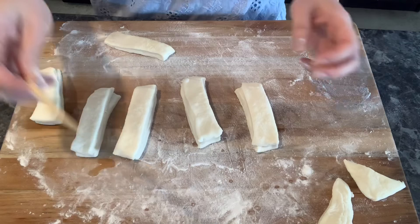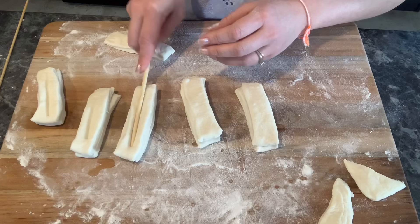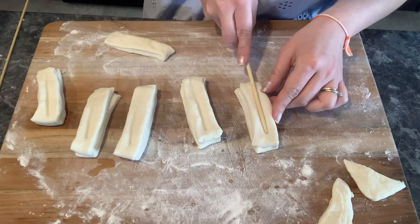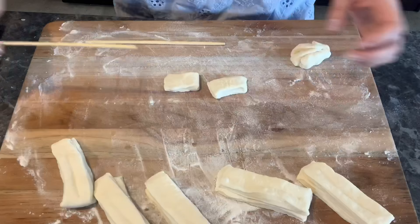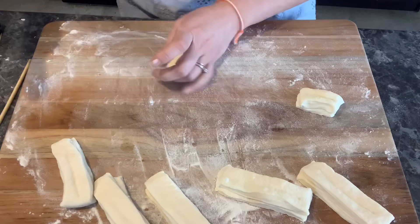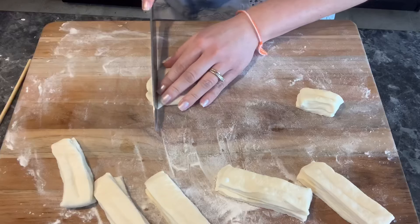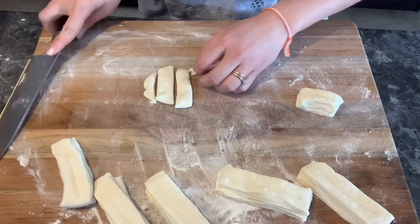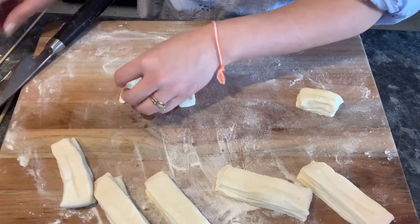Now you're going to match strips that are the same size and stack them on each other. The next step is also very important: you're going to use the thin small chopstick and press it down — make sure you do not press it all the way to the top. Now continue to do the rest until you have no more dough. It is homemade so you could have some fun — you could make small ones or big ones, long ones, whichever one you like.